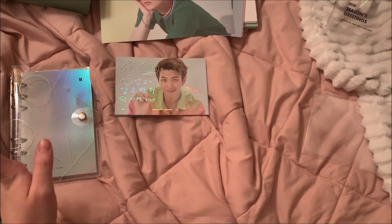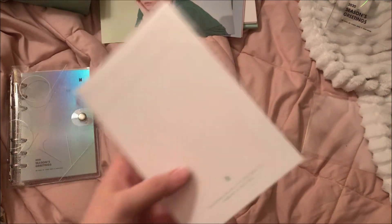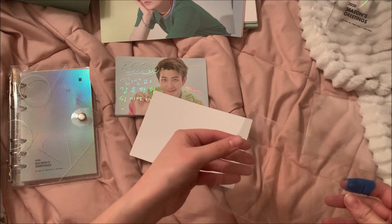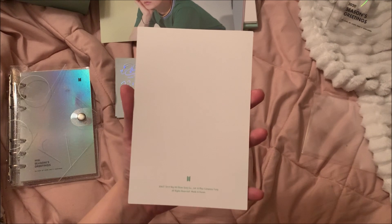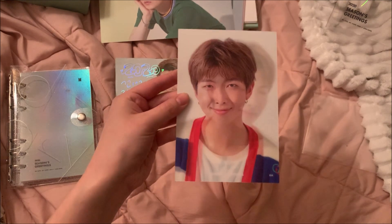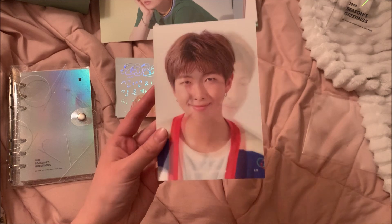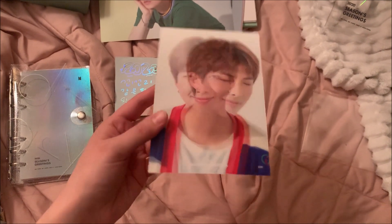Lastly we have the lenticular — it doesn't have a name on the back. This is the last thing to open. I'm really nervous — I hope I get Yoongi or Jimin for my sister. Alright, ready? 3, 2, 1 — it's Namjoon! Still so cute. So this will be up for trade on my Instagram. If my sister ends up getting Yoongi I'll take it down and trade her, then I'll update the post to say trade for Jimin instead.